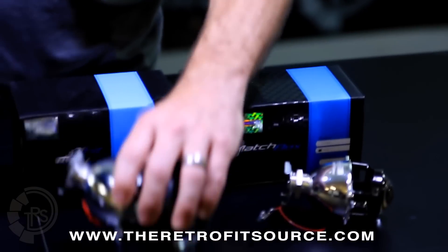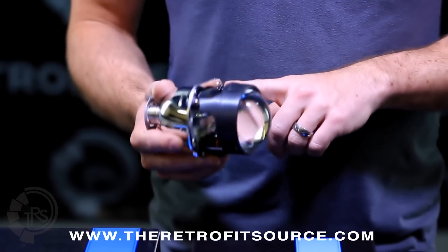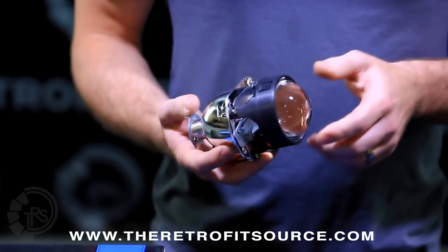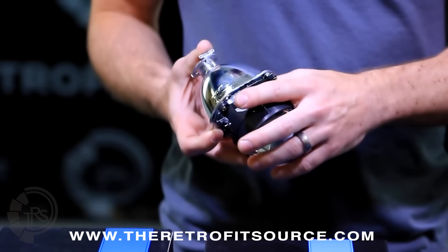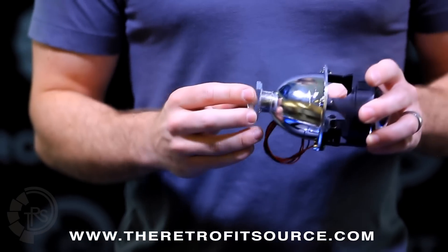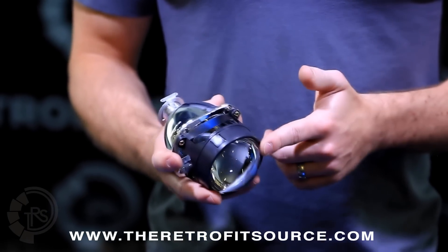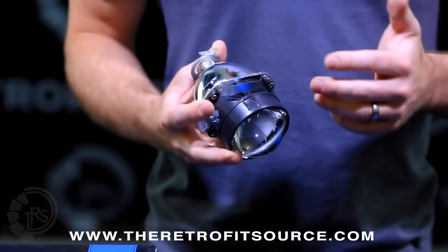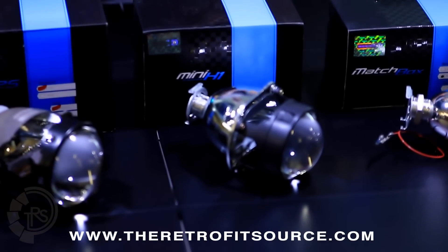The Mini H1 is the next projector in the lineup and undoubtedly the most popular one. This is the sixth generation projector; it's already been around for a couple of years and is super well known because of its ease of installation. It has the threaded shaft on the back, which allows you to put it in your headlight really easily with the threaded lock ring to help it clamp onto the stock reflector. It also features a curved cutoff shield and the clear lens. Even though this projector is still pretty compact, it produces a ton of light output.